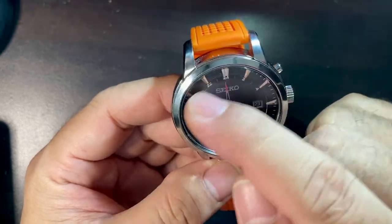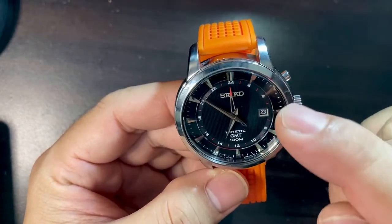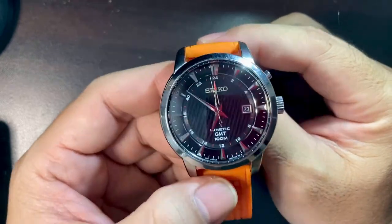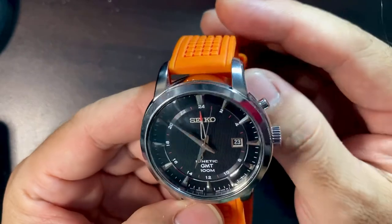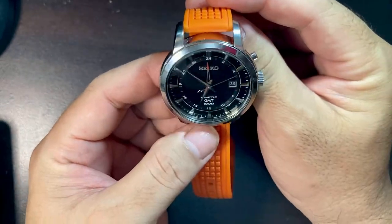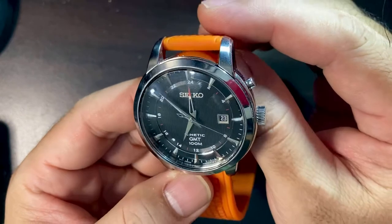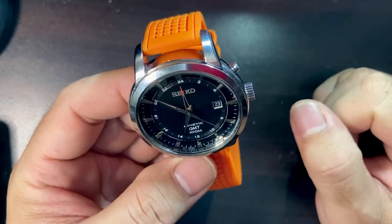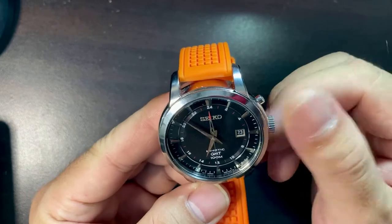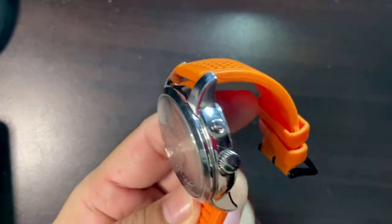On the inner circle of the dial is a 24-hour marker — from 2, then every two hours the numerals are placed. The inner surface has some subtle vertical stripes — you can't really see them from afar but if you look closely they're there. The date is located at the three o'clock position. The crown is not signed and not screwed down — it has a pusher.